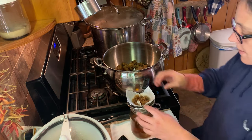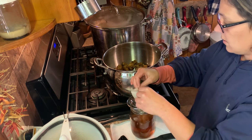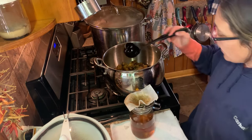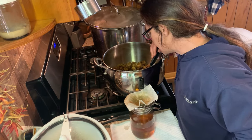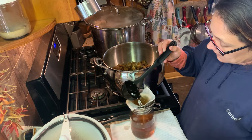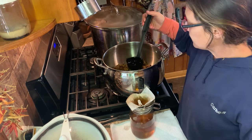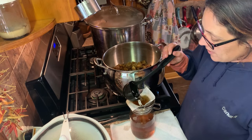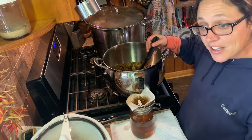Now I'm going to dump those cracklings back in there. You could also use cheesecloth for straining, but I can never remember to buy any, so paper towel it is. If you're wondering what I've got going in the pot over here beside me, that is my sauce meat — so be on the lookout for that video too.